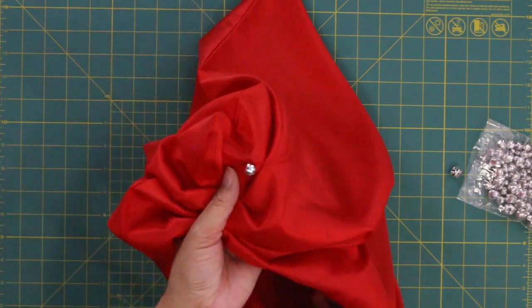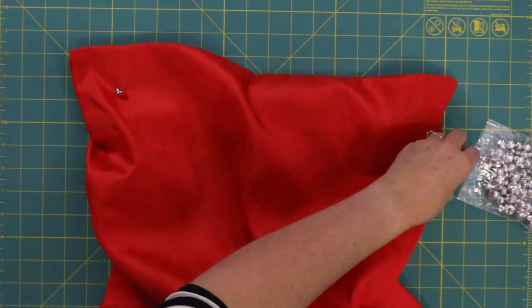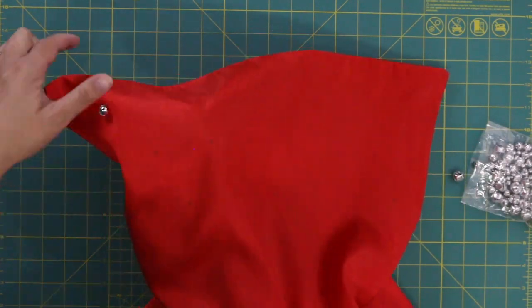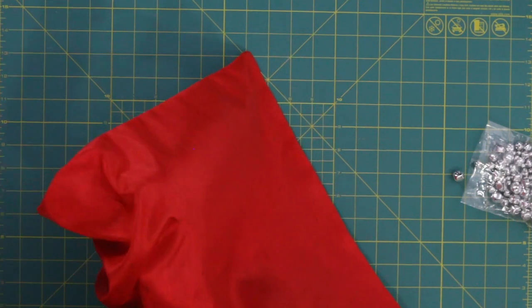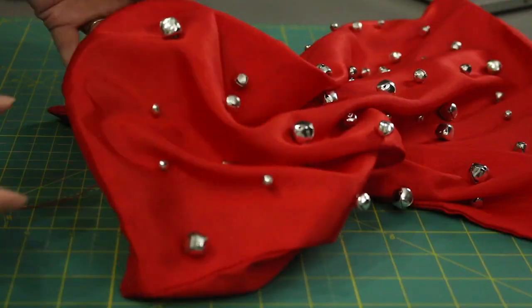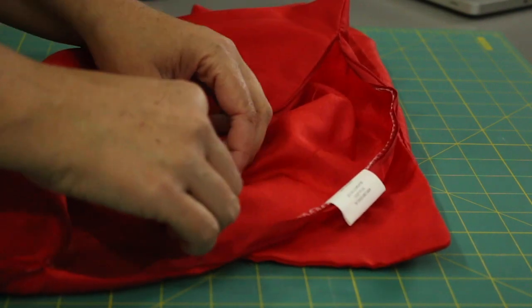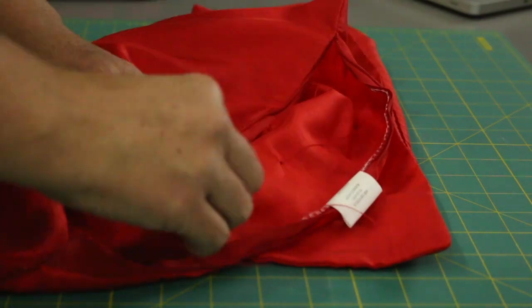Okay, so we've got our first bell on. Now I'm going to grab another bell and do the same thing at the next dot. We're just going to do this over and over again until we have all of our bells sewn onto our pillowcase. Then I'm just going to tie it off on the back with three good knots.